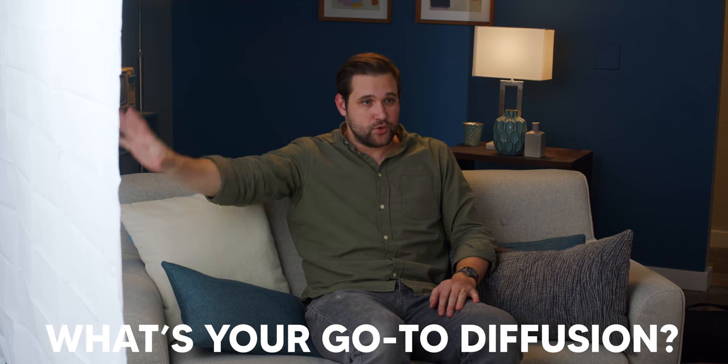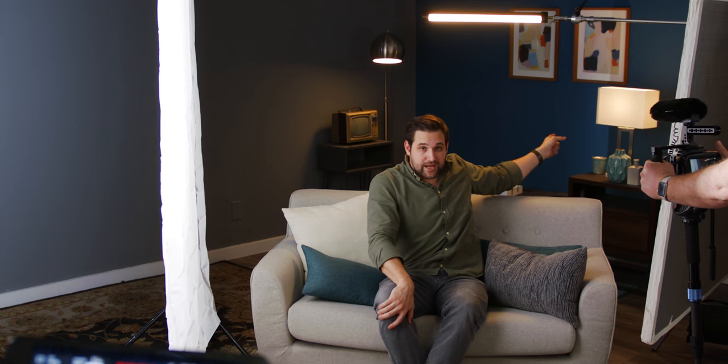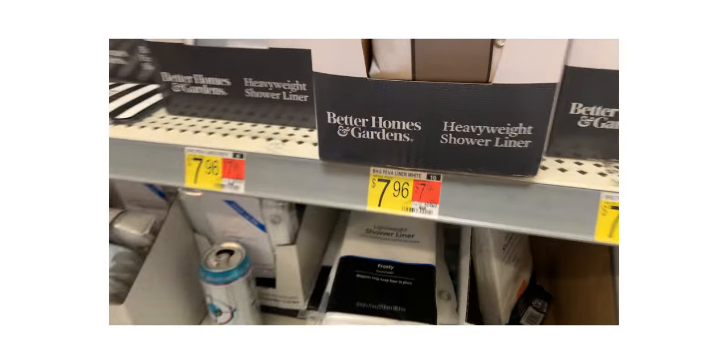Today we're going to be focusing on different types of diffusion. In this setup I have a bounce filling in the shadow side of my face from the key light, and motivated from the lamps behind me is a backlight to give a little accent on my hair. Those two things are staying the same the whole time. There are two things to keep in mind when thinking about lighting modifiers: what they're doing to the actual image, and how easy and quick they are to set up — the equipment needed to pull off that look.